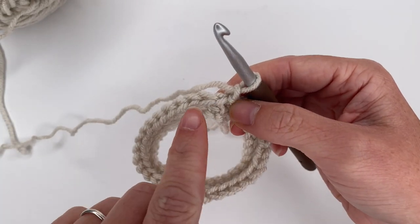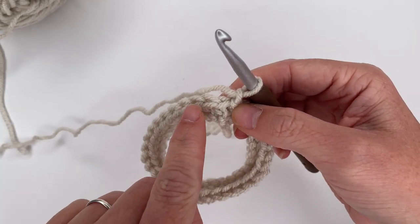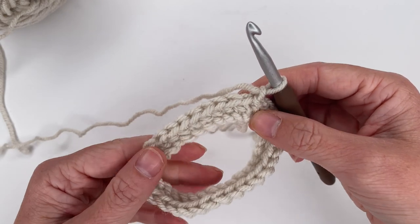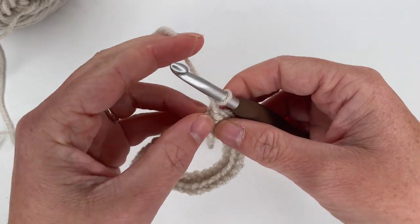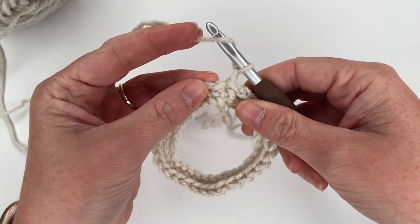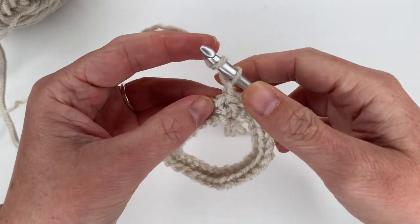Now we're going to get ready for row two. For row two, our repeat is going to go: half double crochet, half double crochet, half double crochet increase — we're going to do that all the way around. It's going to take us from 30 stitches to 40 stitches. To do a half double crochet, we're going to yarn over and insert our hook.